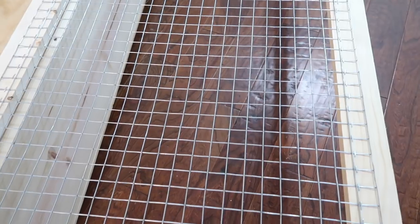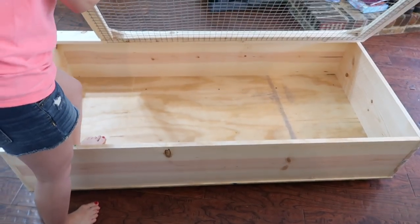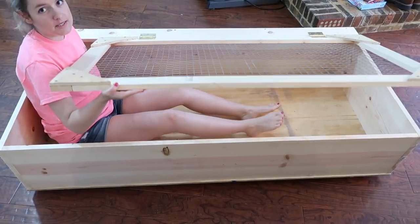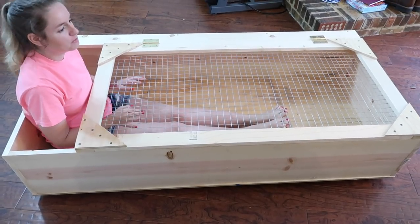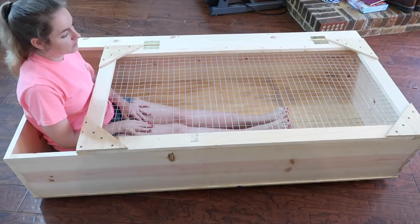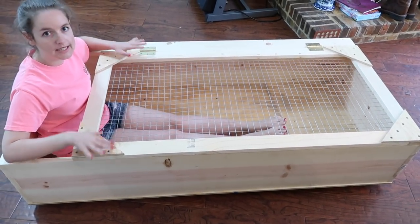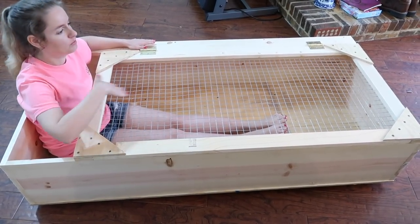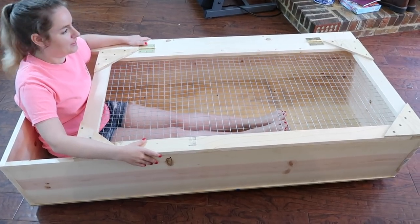Just to give you guys an idea of how big this is — here I am completely sitting inside of it. It's huge. I think Blue is going to absolutely love it. It looks really good — it's massive. I'm 5 feet tall, so it's basically my height if I were laying down completely flat. I'm really happy with how it's turning out.